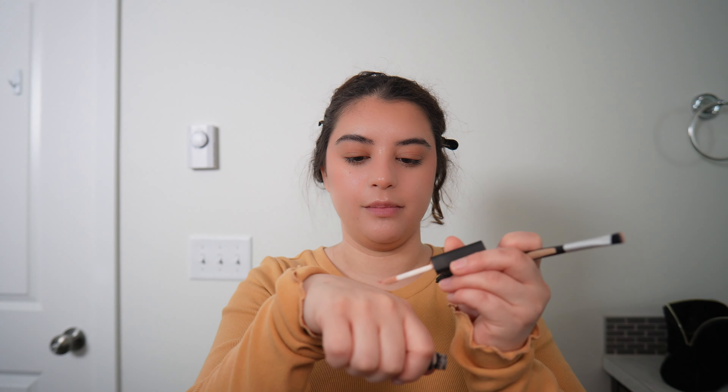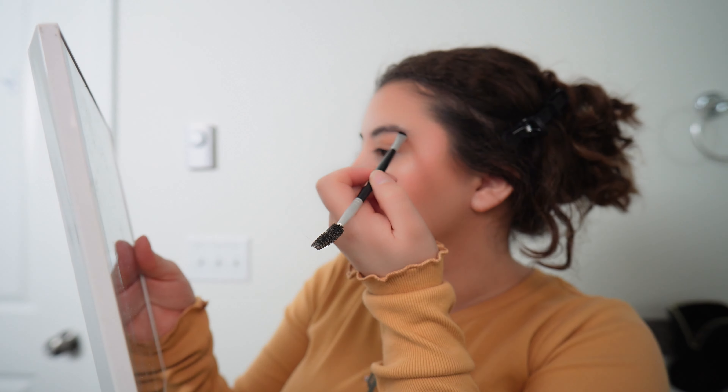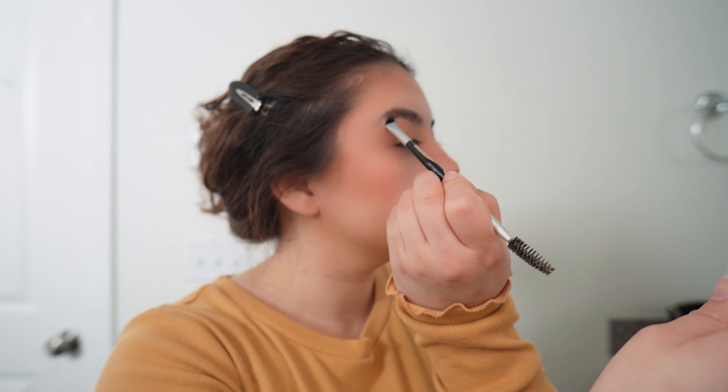I'm going to grab some concealer and put it on the back of my hand. I'm going to grab a small eyebrow brush and just underline my eyebrow. I'll do the same thing to the next one, and then we're just going to dab it in.